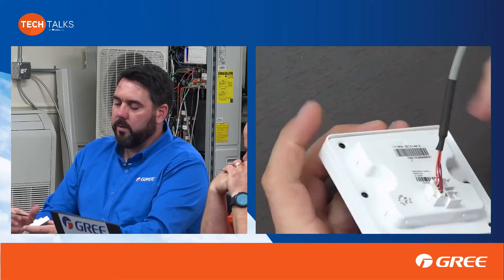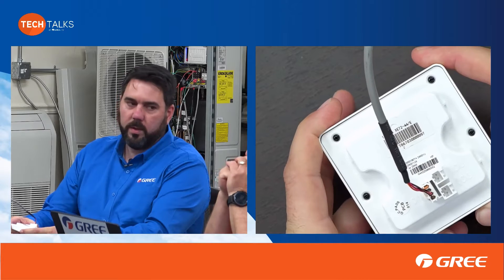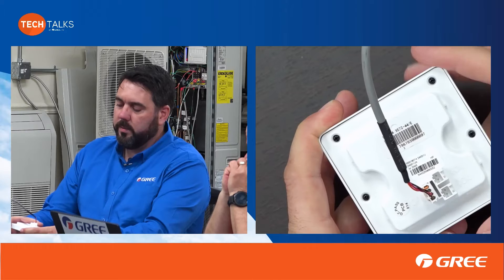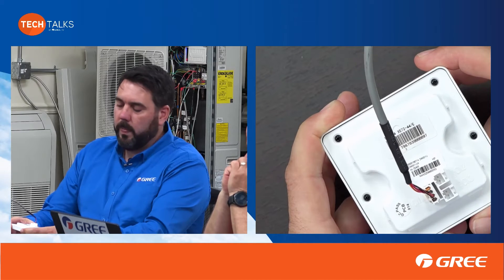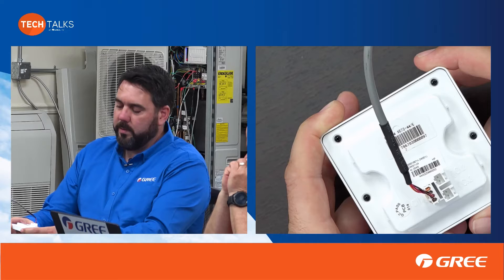I'll show you the back of this. You'll see the reason why we say we're not going to utilize this as the adapter for the Cool Automation — because there's no way to access the control board and flip the dip switch that we would need to if we were going to use it.